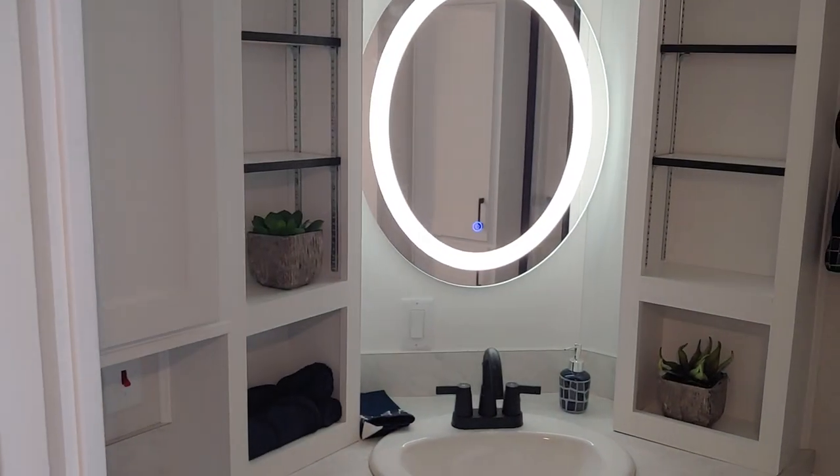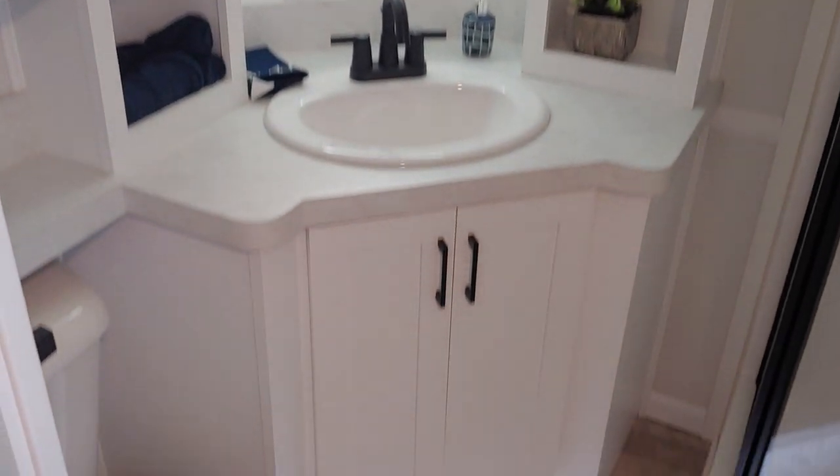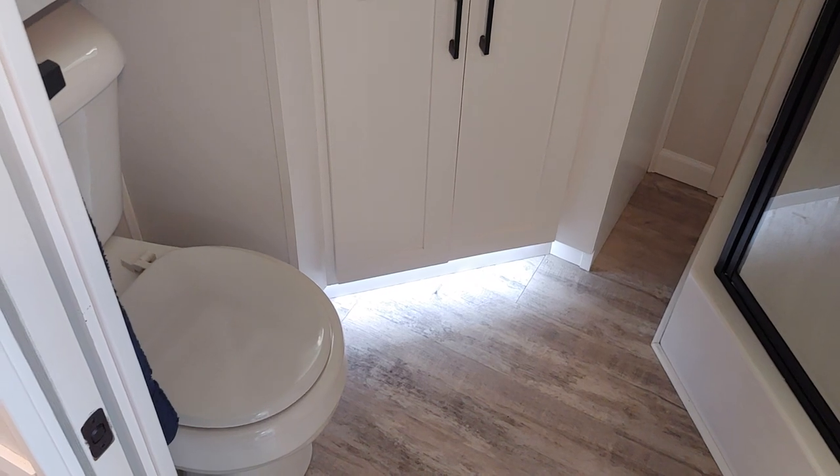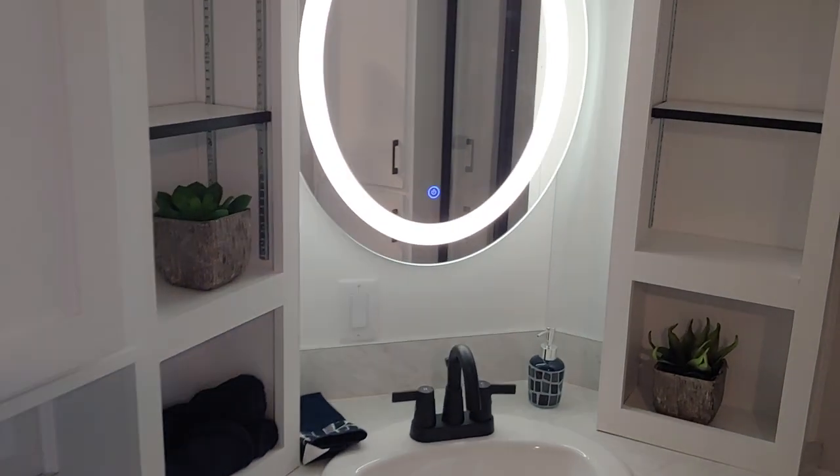Next we're going to look into the bathroom. We did the lighted mirror and also the toe kick lighting down here. If it's late at night, having the toe kick lighting just helps you get around and it's a cool accent.